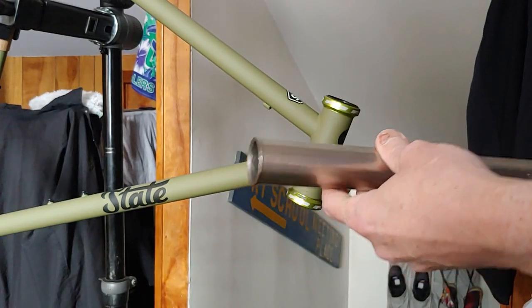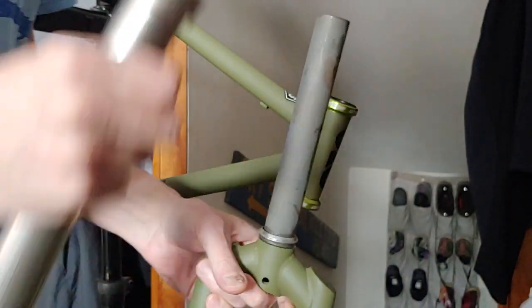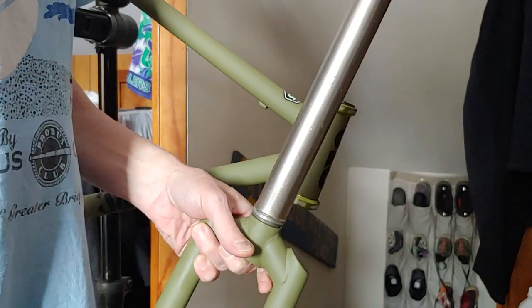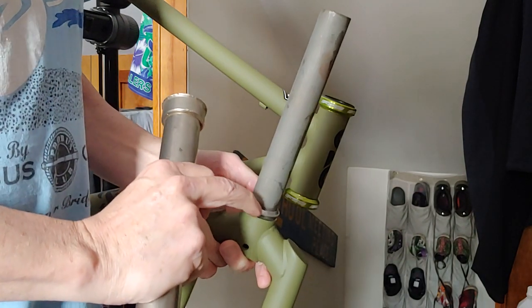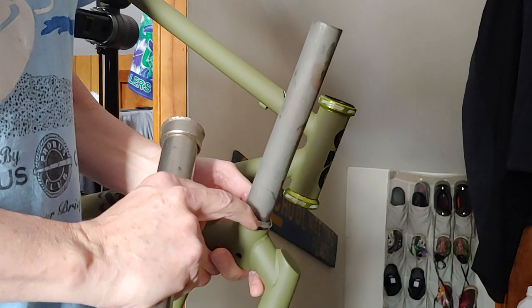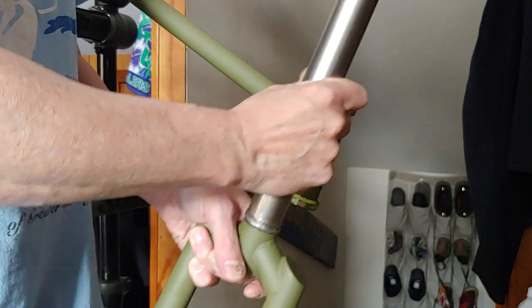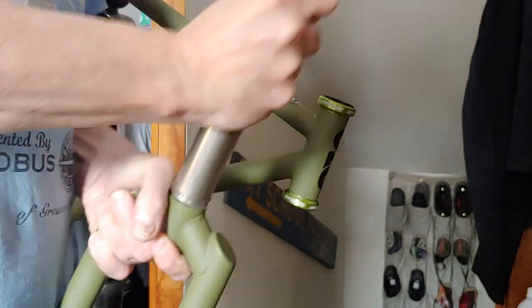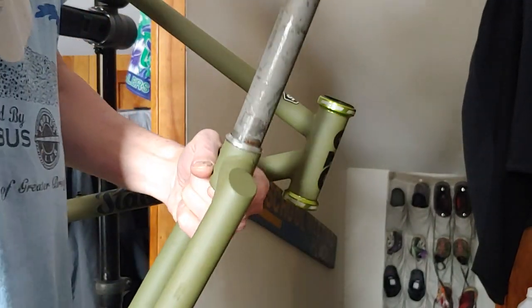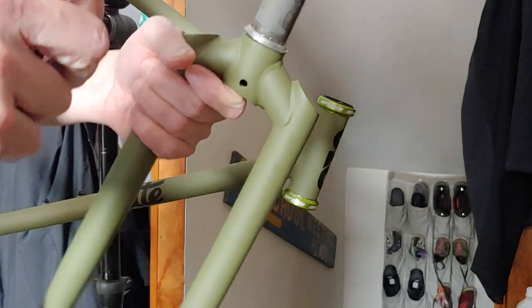This here is a Park slide hammer. It slides over the steerer tube. You can use any sort of pipe that sits on top of the race. If this was a ball bearing headset, you'd want to be careful not to mar up the bearing surface. Since this is going on a cartridge bearing it's aluminum that's bound to get marred. You keep going until it sits flush — right now it's on the crooked side. Almost there.